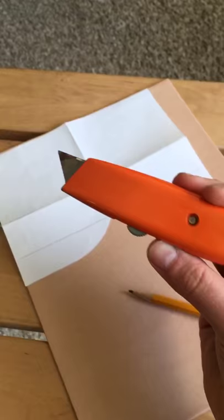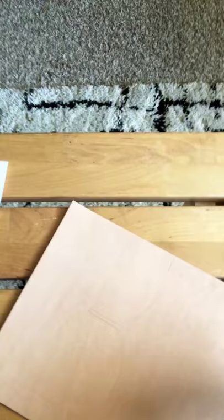I think I can make two wallets if this pattern is accurate. I'm going to use this to cut from. It's all traced with pencil. Now the sun's about to set, so no telling how long this is going to take. Well, that didn't take as long as I thought. So I cut this sucker out.